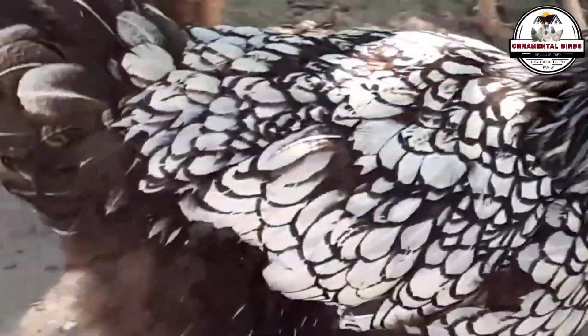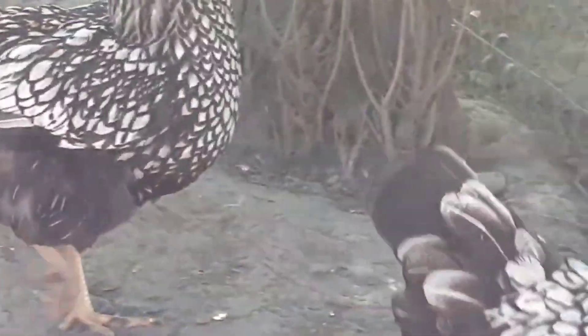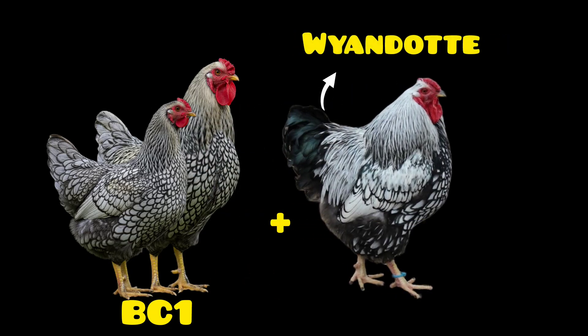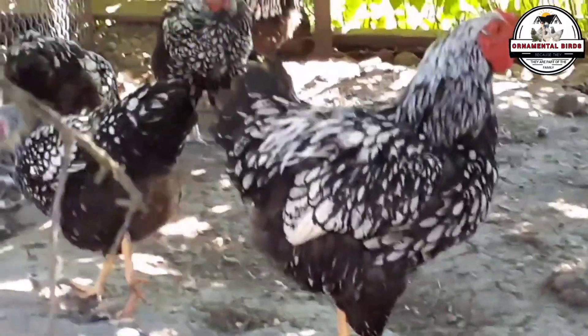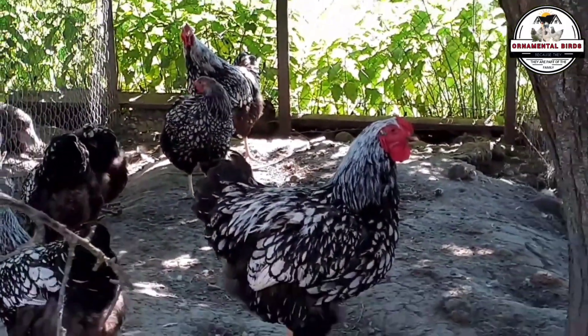The key to success lies in rigorous selection and generational advancement. From the BC1 generation, you again select the best individuals and cross them back with the original parent. This process is repeated for three, four, or even five generations. With each step, you will be eliminating unwanted variability and consolidating your new lineage. It is a meticulous job of record keeping, observation, and patience. Each generation is a new genetic canvas on which you, as an artist, are painting the future of your breed.